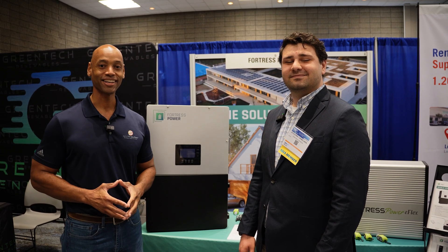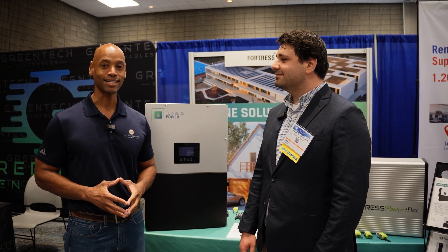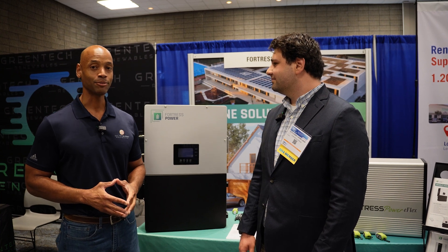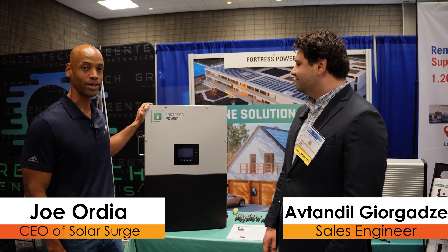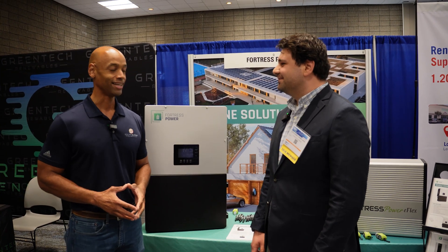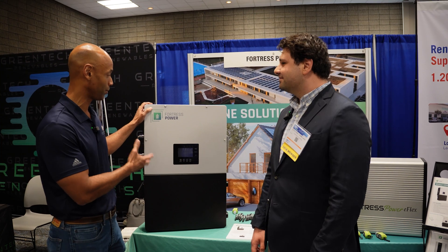Hi everyone, Joe Ordea here for Solar Surge, and today we're coming back to you from the RE Plus Southeast Solar Conference in Atlanta, Georgia. This afternoon I'm joined by Gio from Fortress Power and we're looking at the brand new Fortress Power Envy True 12 inverter. Gio, thank you for joining us this afternoon. Absolutely, my pleasure. Very exciting new inverter product here branded with Fortress Power.